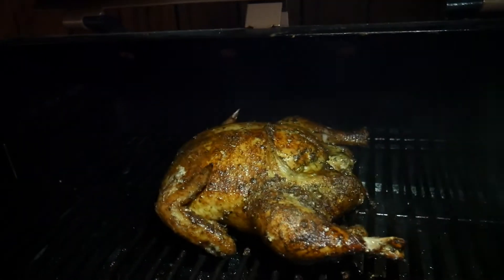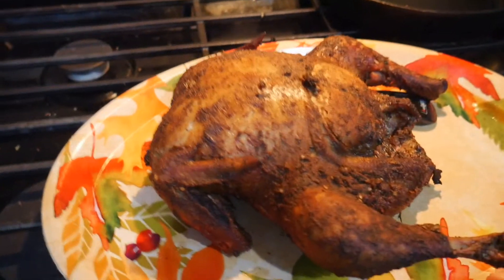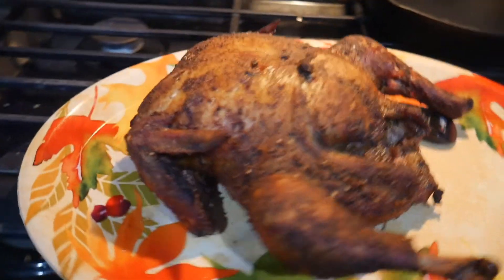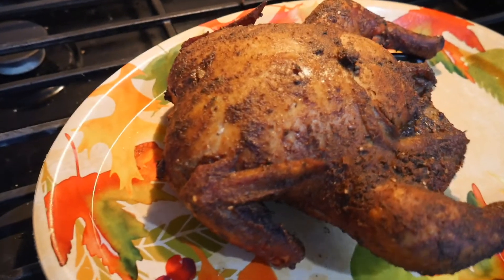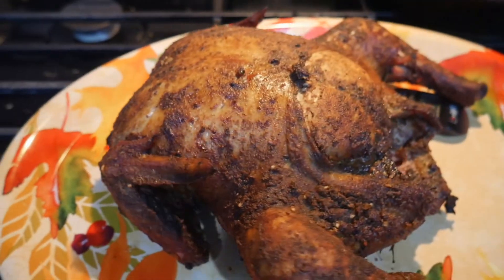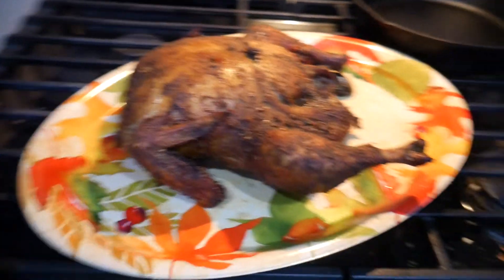The chicken is all done! We are going to cut straight into this and see how it turned out. When I initially put it on, I had it on smoke for about 55 minutes just to get that smoke flavor going. I was using Traeger gourmet blend pellets. Look at this bird — nice and golden with a nice crust on it.